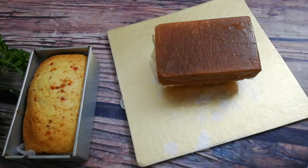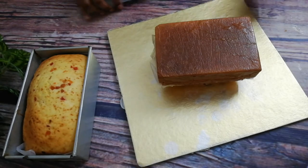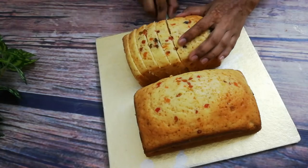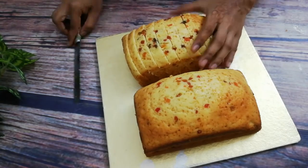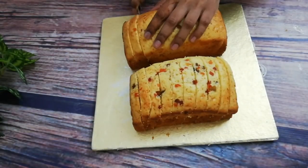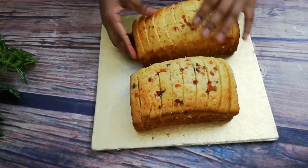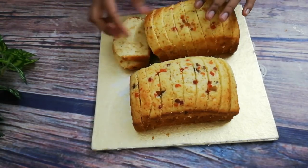We will wait for the cake to bake. I will remove it carefully once it is done so it doesn't break. I will try this recipe and I hope you will too. Please don't forget to subscribe to my channel.